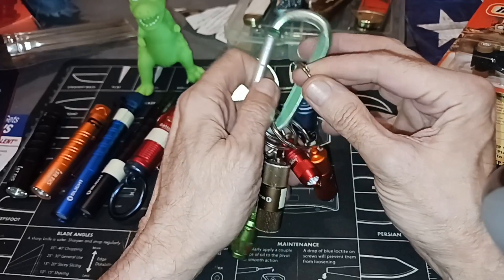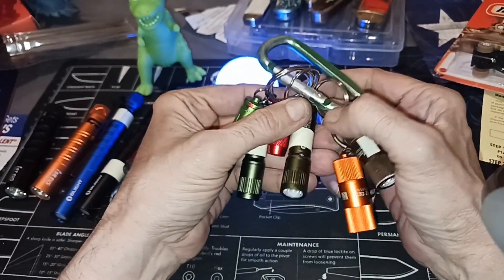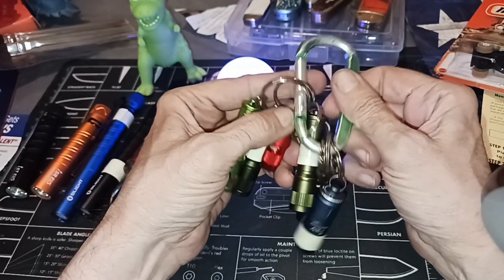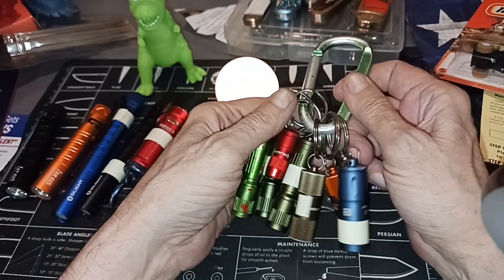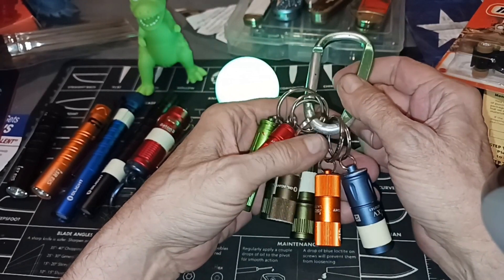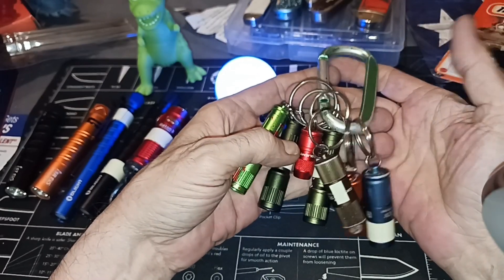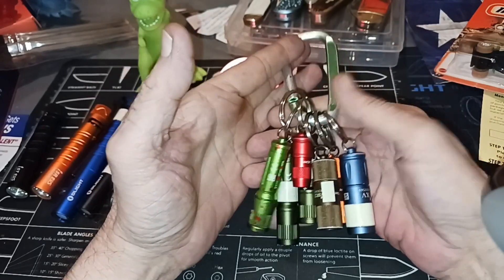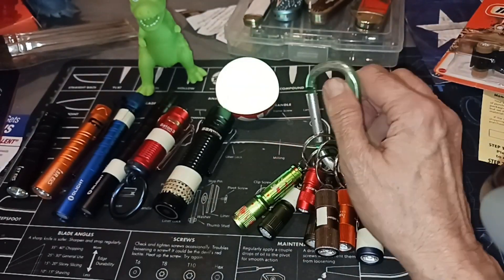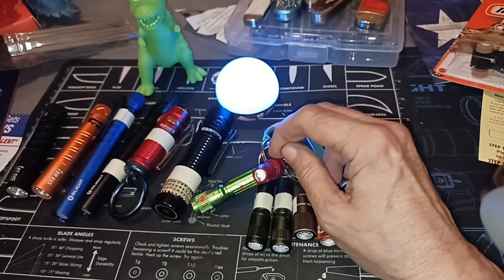Olight gives out freebies often. Every time they do their sales they usually have a free light, and if you've bought something before you don't even have to buy anything to get the free gift — you just pay for shipping. So a lot of these lights right here are free. That's how you acquire a lot of them, but it's the shiny stuff, it's the innovation.